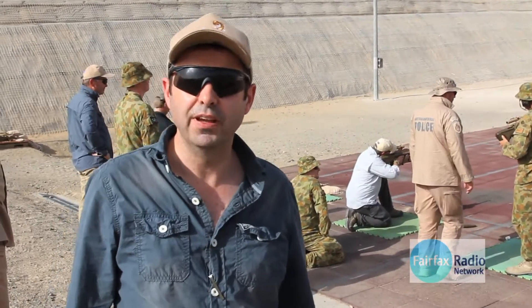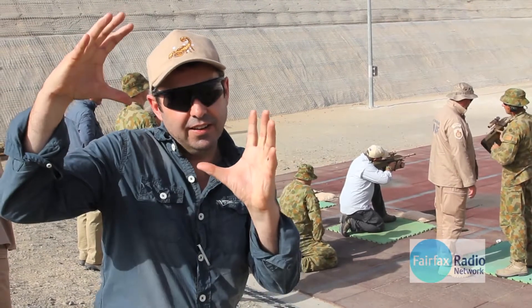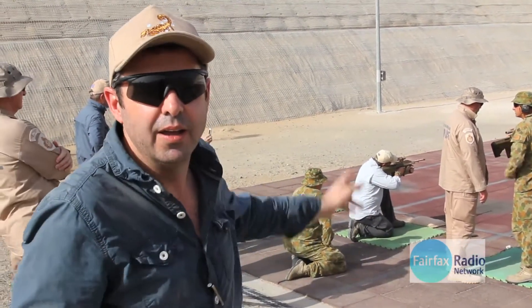I've just had a shot with a pistol. I wanted a tight grouping — I think I got a grouping a bit like that, with maybe one over here. Anyway, we're going to have a shot of the assault rifle now.